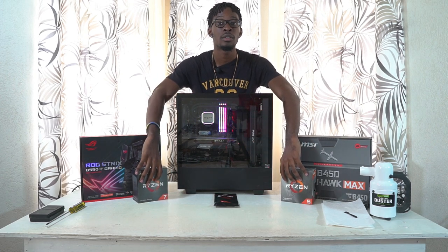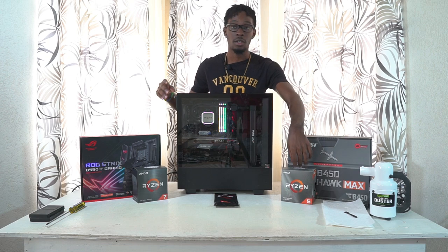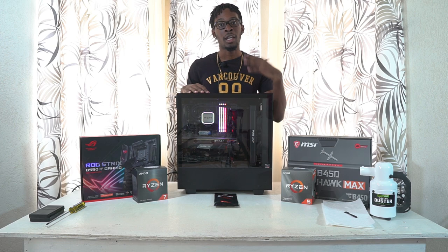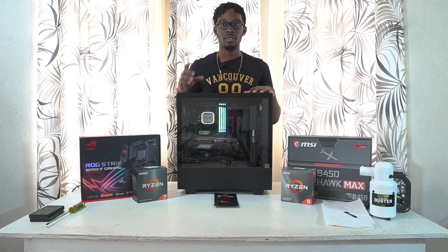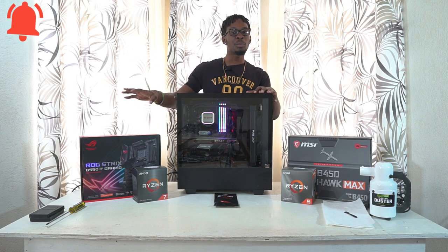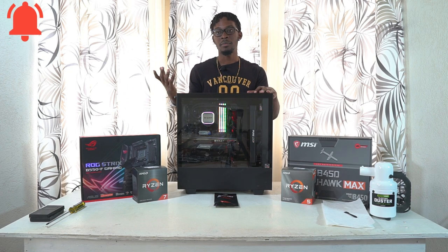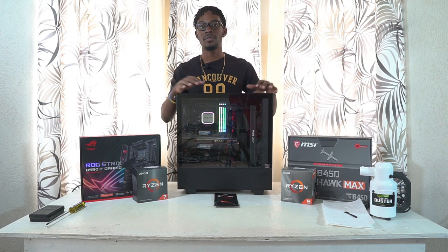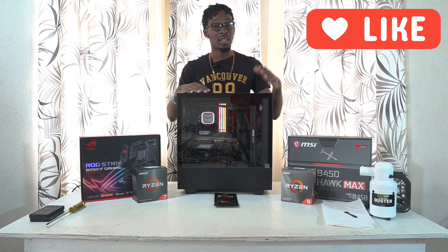I've already done a couple of upgrades to my PC — my CPU cooler, because the old AMD stock cooler wasn't working, and I also updated my RAM. I had 16 gigs when I first started, now I have 32 gigs to help with editing. We're also going to be doing a little bit of a surprise later on — arguably the biggest upgrade.